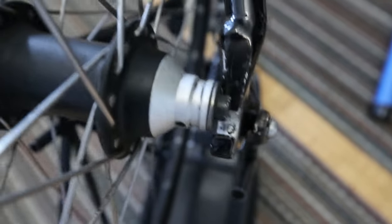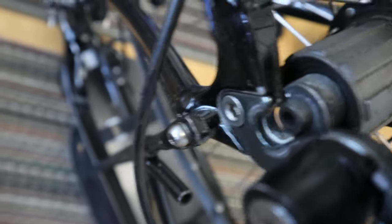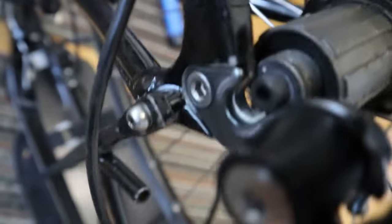Welcome to my latest dilemma. My buddy's hygienist bought a bike off me, but she wants a hybrid wheel. The spacing is 130 millimeters and the wheel is 135, so it won't fit. I'm going to show you what I did to fix this.